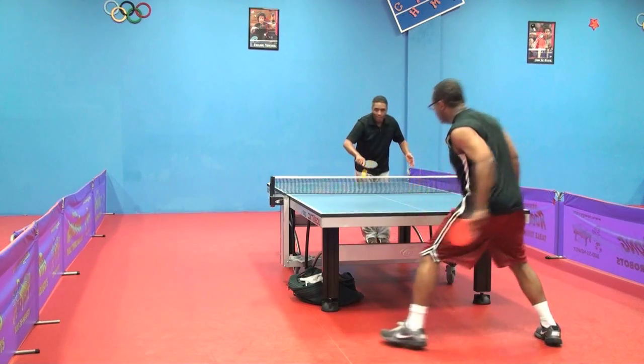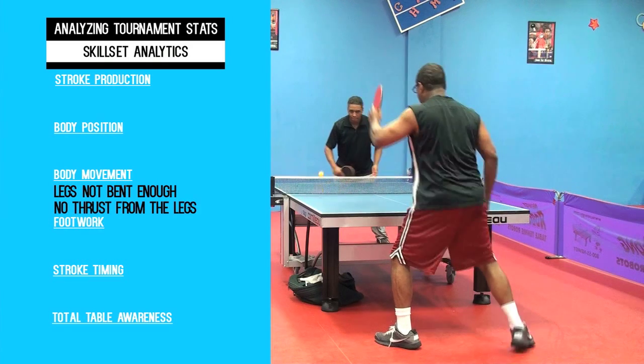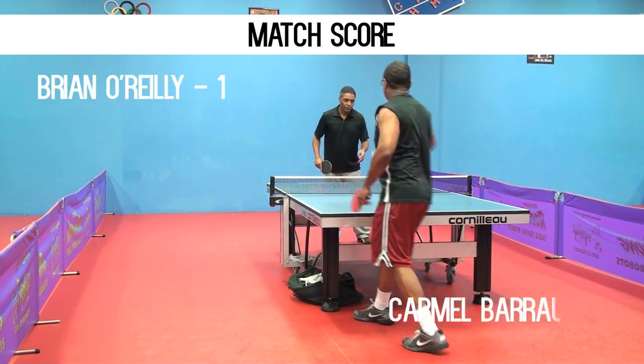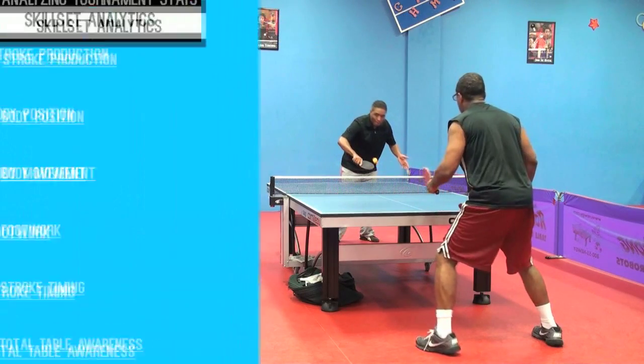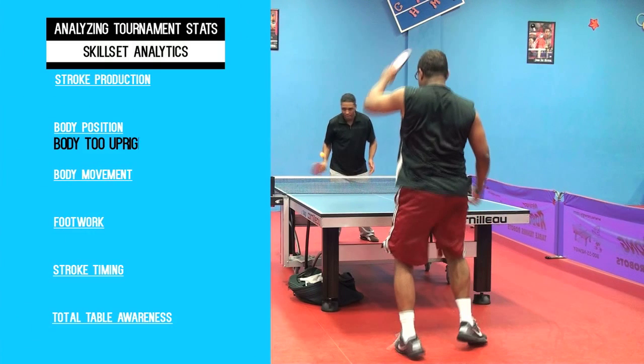Take a look at this slow-mo. You'll see that the legs aren't bent enough, and that's why the ball goes into the net — there's not enough thrust from the legs. Next play, same thing: legs not bent, not enough thrust from the legs. And the finishing point is the body is too upright.